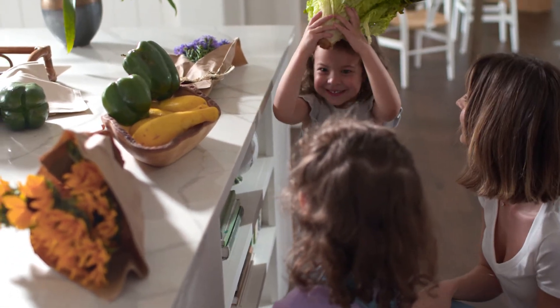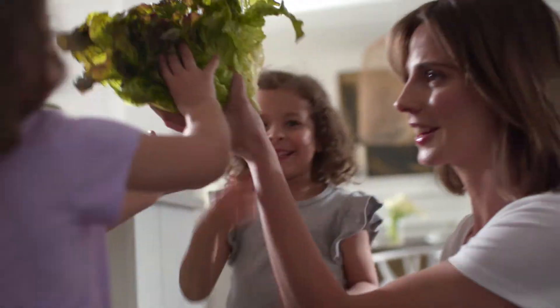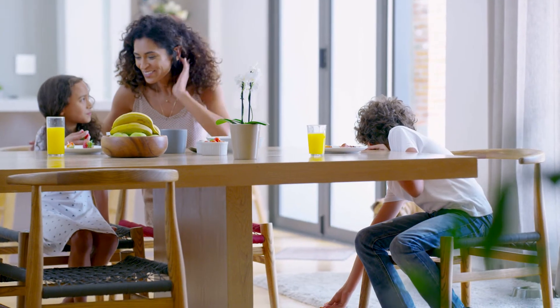Now you can get what you want and need with Smart Core Naturals — real hardwood flooring you can actually live on. That means you can spend more time living and less time worrying about your floor, because who has time for that?